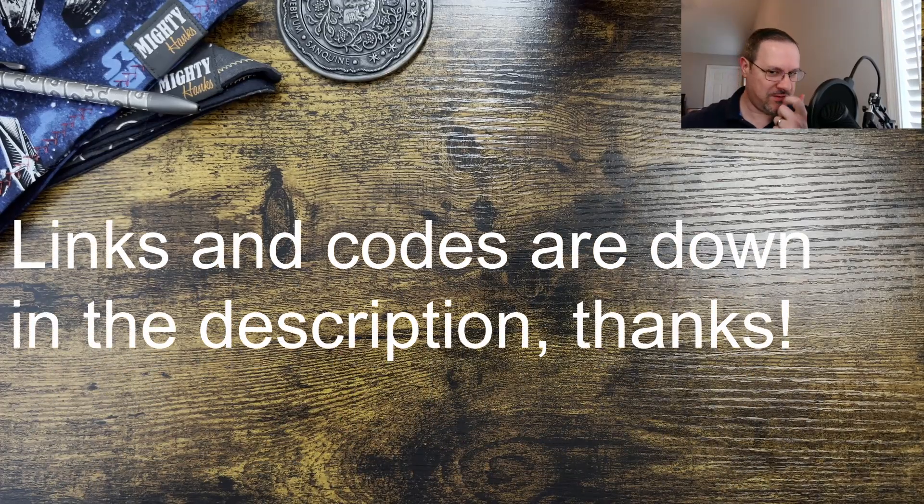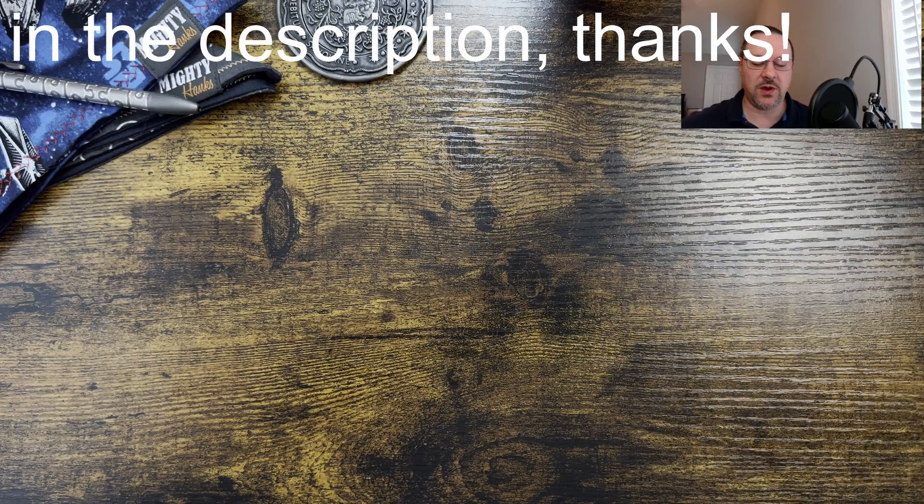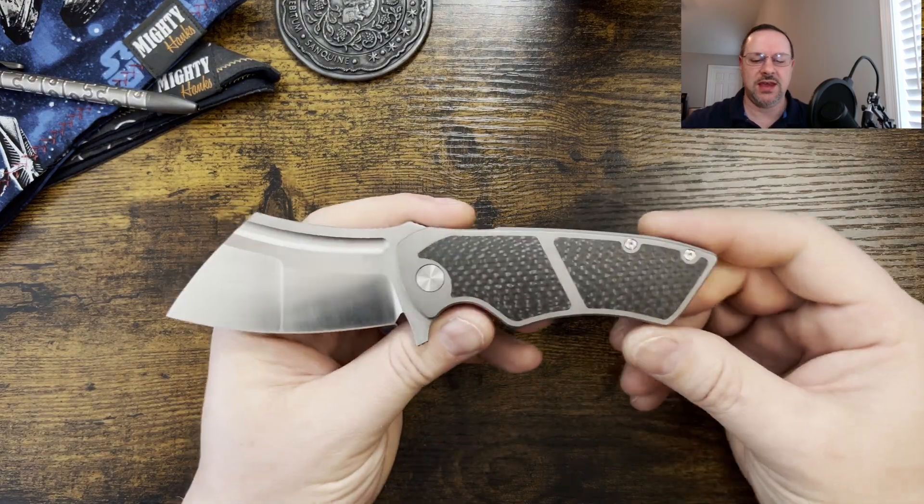We have a knife from a maker that we've seen quite a few of lately. We're going to be taking a look at a brand new knife from Tuya, and that is going to be the Tuya Hellfire.